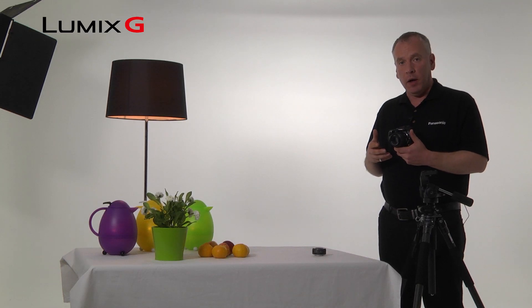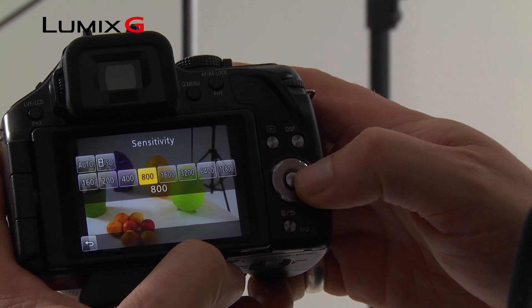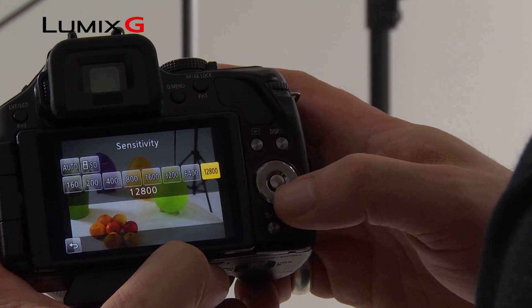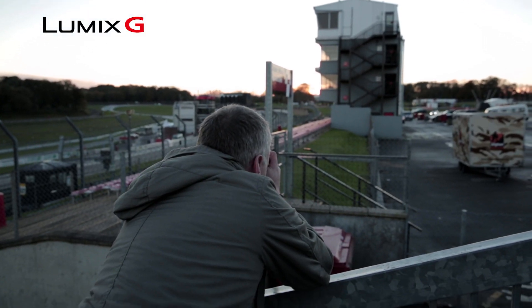Another way to get more light gathering capability into the camera is to increase the ISO. ISO just means sensitivity of the sensor. The Lumix G5 goes all the way up to 12,800 so you can still shoot at high shutter speeds in very gloomy conditions.